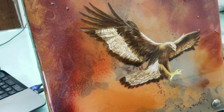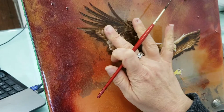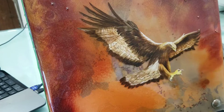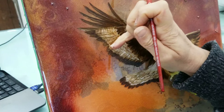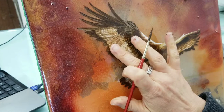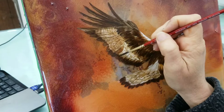I'm taking some burnt umber and some of the GAC 100, and I'm going to glaze this whole area here to warm up the feathers. Then I'm just tapping with my finger to give a sort of texture. I could even use the side of the brush, but I'm just trying to give the impression of texture.